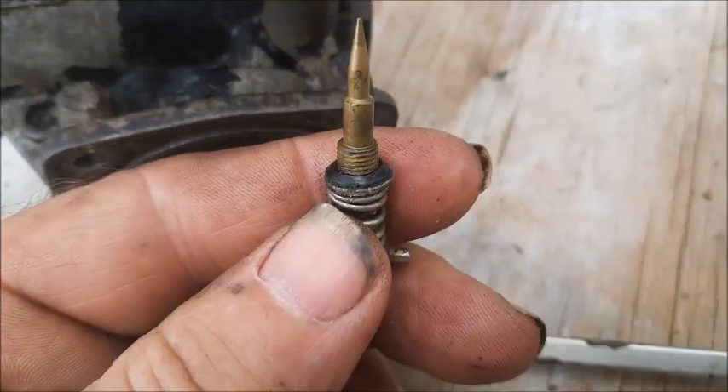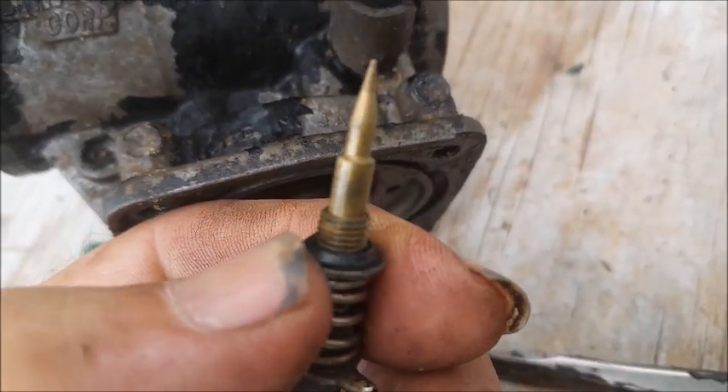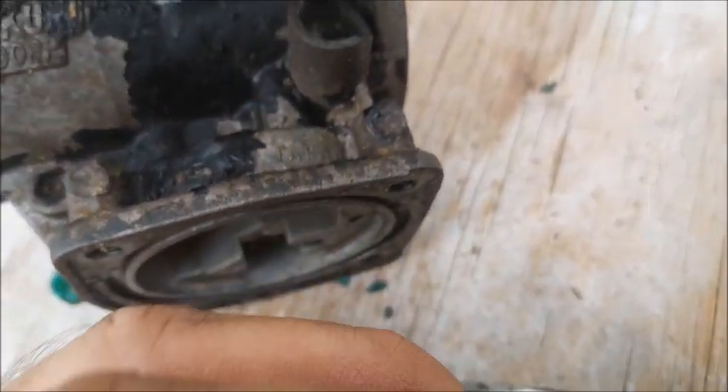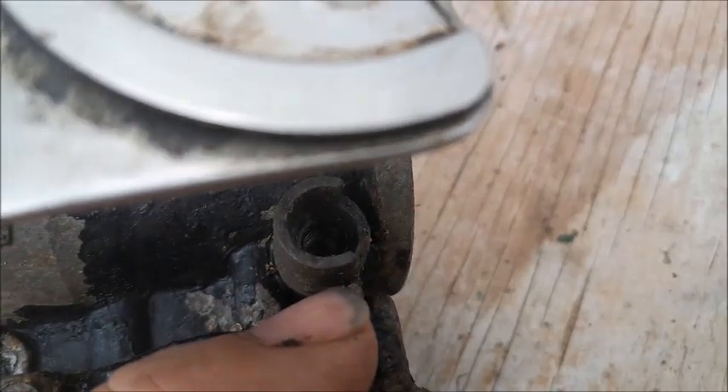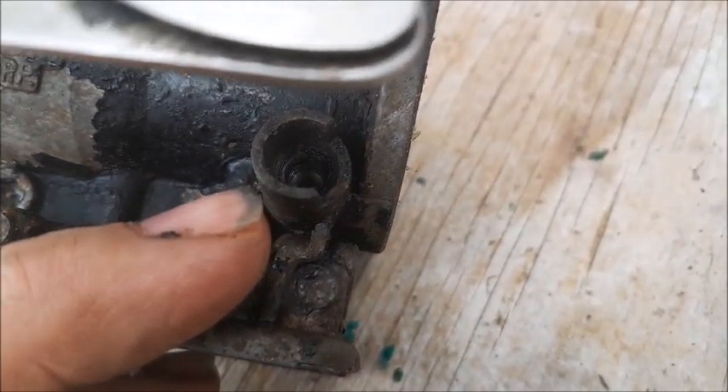When you take the needle valve out, notice there's actually a rubber O-ring around the perimeter of it. Sometimes that O-ring will get stuck down in the hole and you won't realize it, and then when you're cleaning you'll end up losing the O-ring.